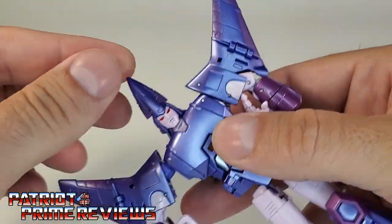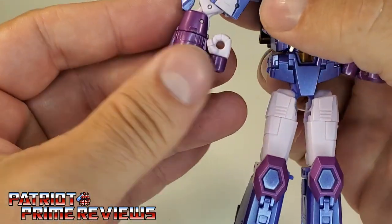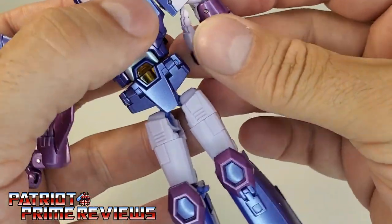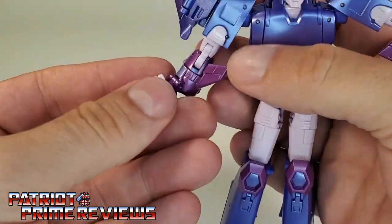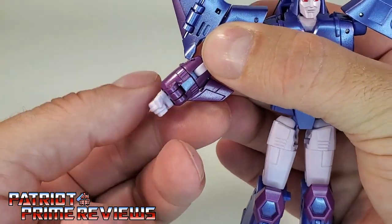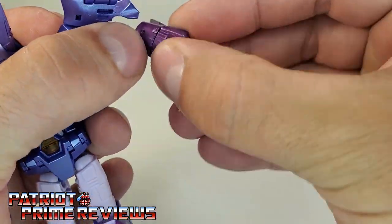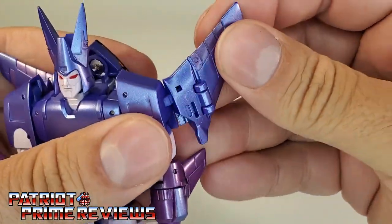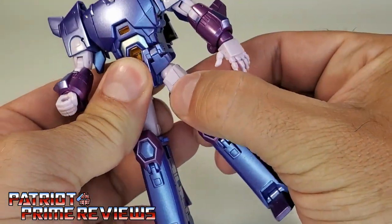Go ahead and turn Cyclonus' head around and open up his horns. For the arms, bring them down and then rotate so the bicep is facing forward — do that on both sides, making sure it's un-pegged. Rotate that around and bring the hands down. This section with the fin is on a joint that you rotate around — just like so — make sure the blue section is on top. And lastly, take the wings, fold them back and over. Then take the hips and push these up into place. And there we have the Warrior in robot mode.